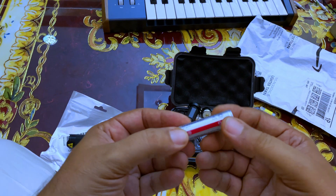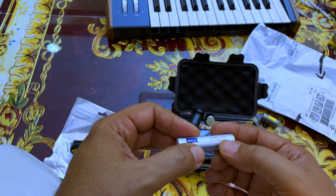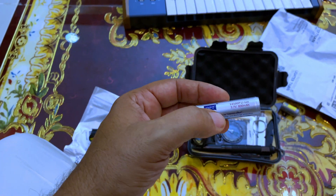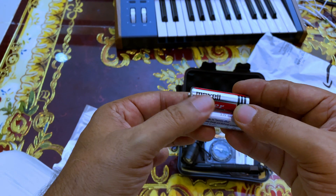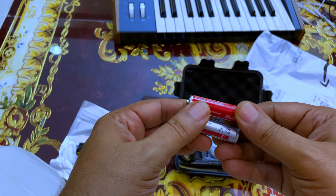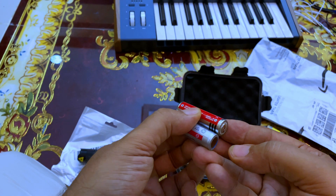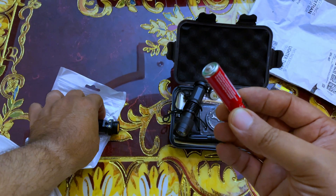This 14500-size lithium ion battery at 3.7 volts is exactly the same size as a dry cell 1.5 volt battery — about the same size as a double-A battery, a little bit longer, but it works exactly the same with the same form factor.